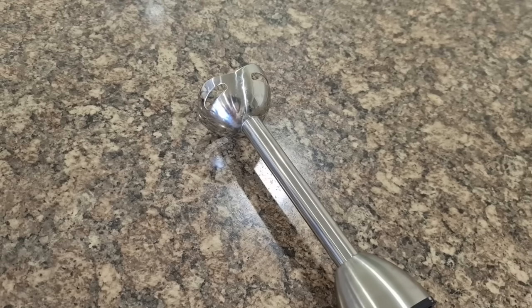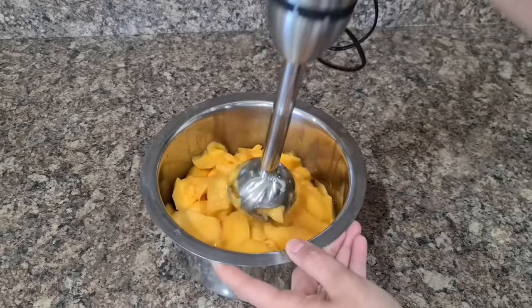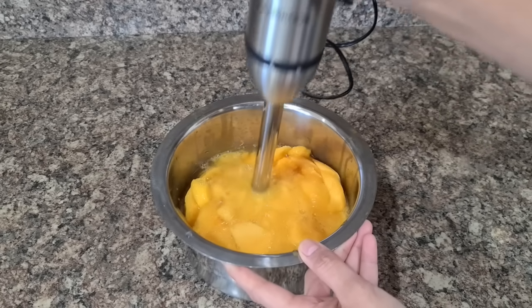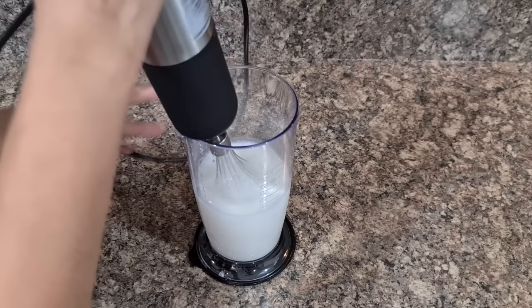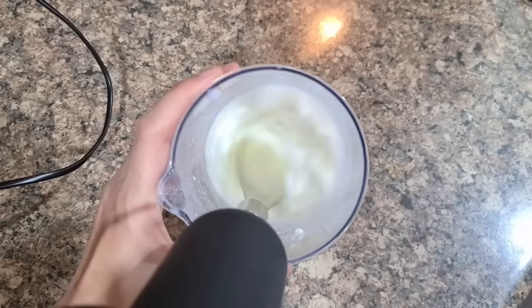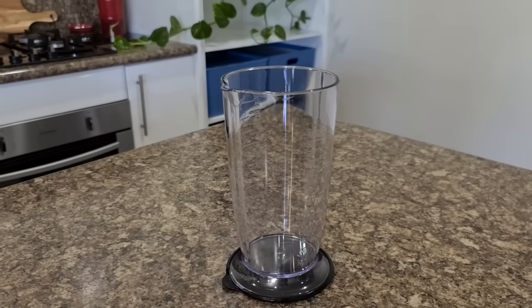The first appliance we're going to cover is this little buddy hand blender. It has three components. One is a stainless steel arm that is used to blend dal, puree fruits or soups. Another component is this whisk, which I use to make frothy cold cocoa or mouth-watering chaas or buttermilk. It comes with a jar as well, which you can use to whisk your drinks in. And finally, this chopper, which you can use as a small, very handy food processor.